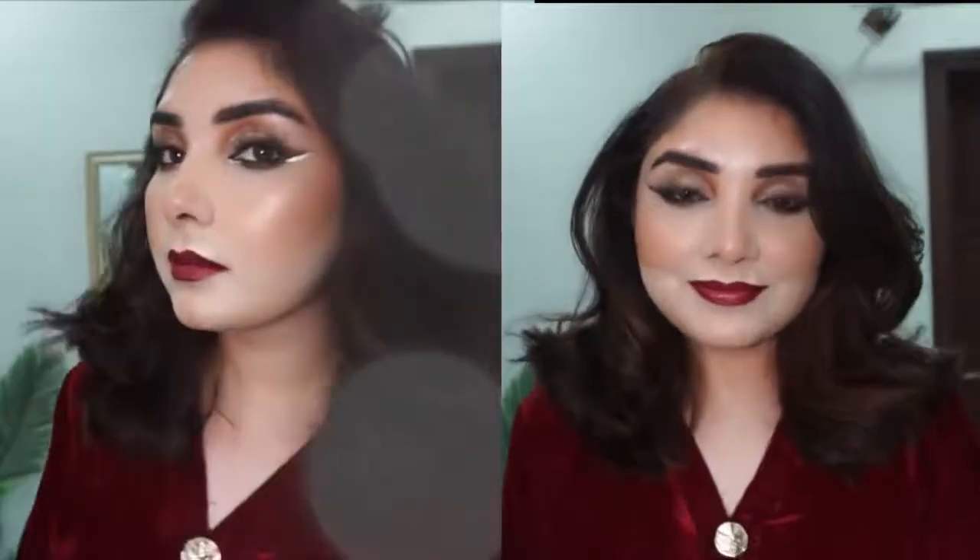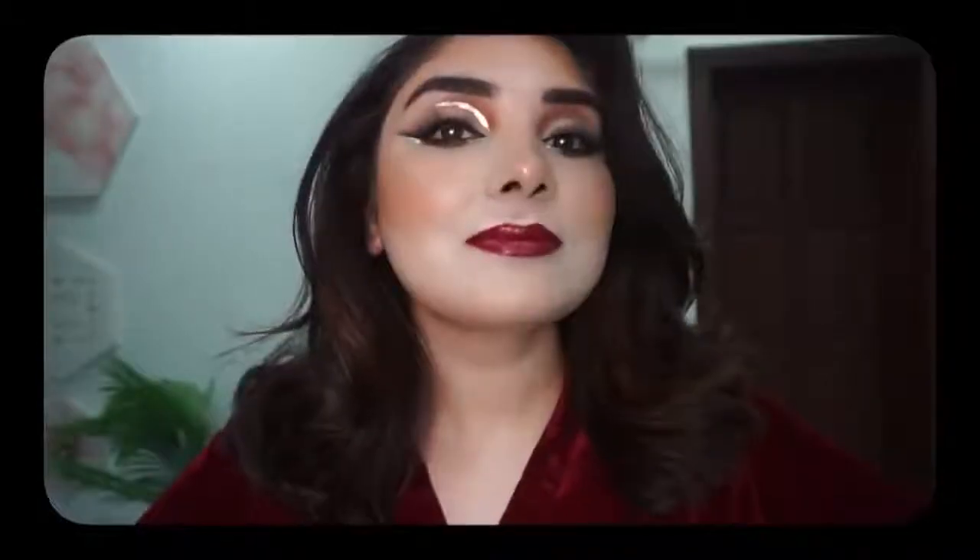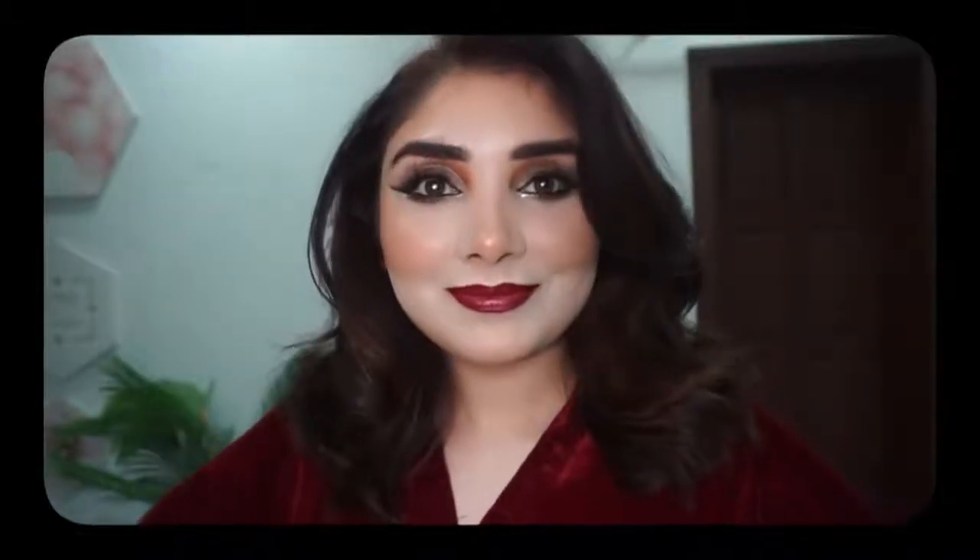Assalamualaikum, welcome back to my channel Smeen Nishu. Today I will teach you a very easy simple cut crease and smokey smudge eyeliner, which will look great. Ignore my face — just look at the eye makeup.